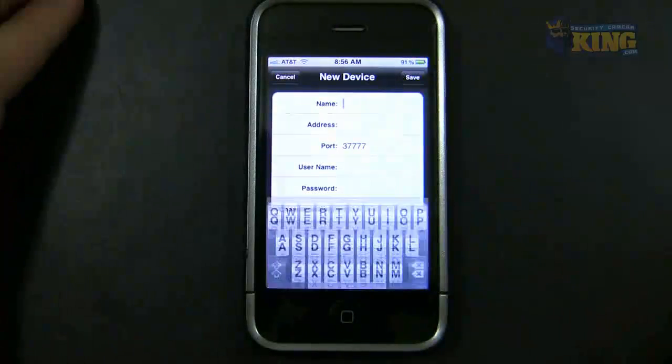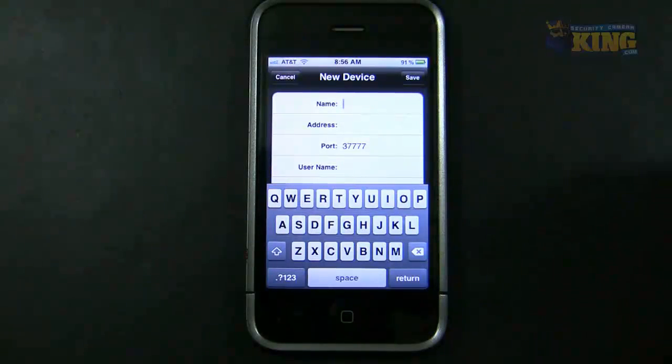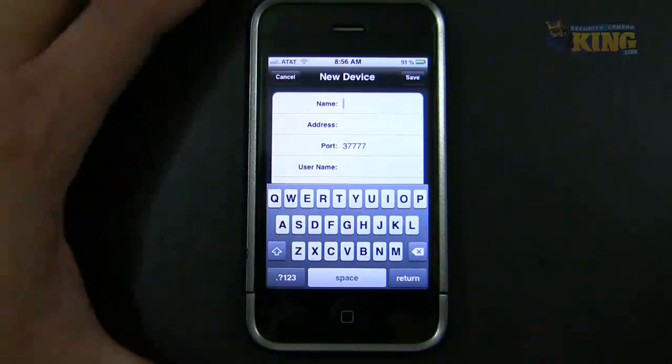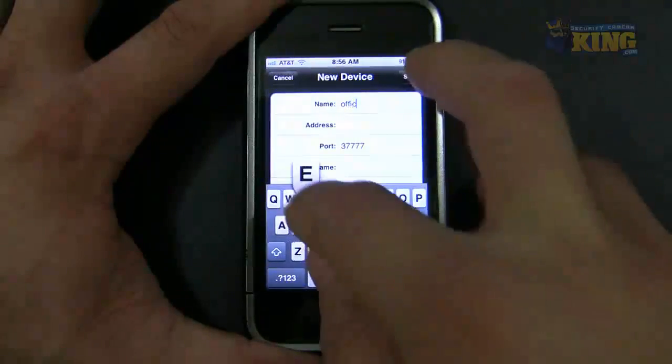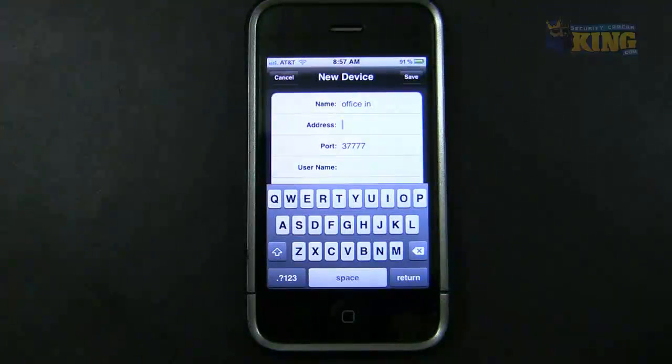You have to put a name for that connection so you can identify what kind of connection you're getting into, because there is an inside IP address from the DVR and there's an outside IP address that you will be able to connect to when you are inside or outside the network. To identify this, I'm just going to use 'Office In'. I will use my internal IP of the DVR.